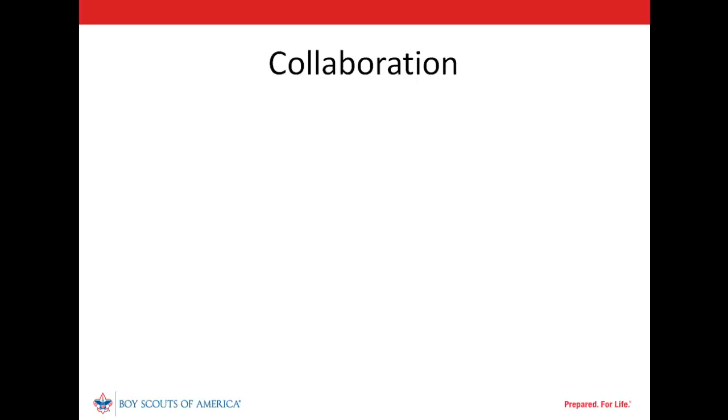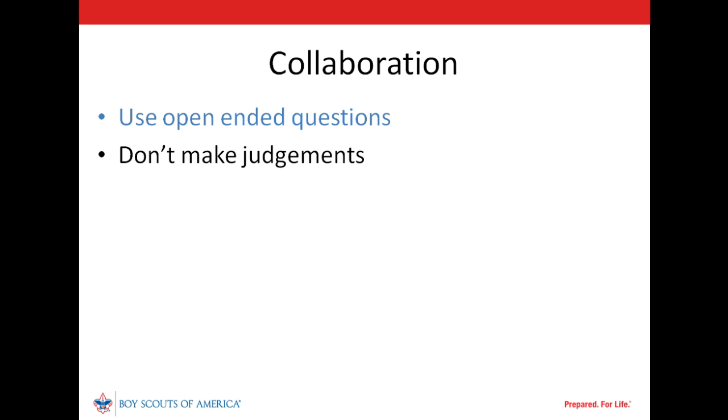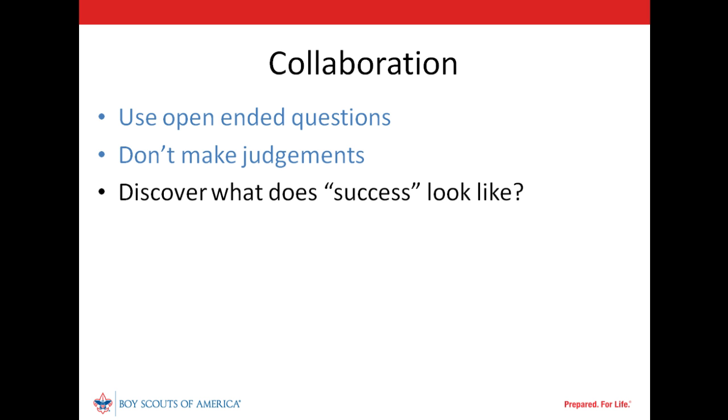Our commissioner's objective is to collaborate with our unit's leaders in assessing its strengths and needs. That may require a different approach in the assessment meeting. Open-ended questions promote sharing — 'How do our adult leaders view training?' may be a more productive start than 'Are all leaders current on youth protection training?' Judgments shut down sharing. Seek to understand motivation: how would the leaders describe success for the unit? It may be different, but would it improve program quality and provide good, safe scouting? Offer suggestions, not instructions.